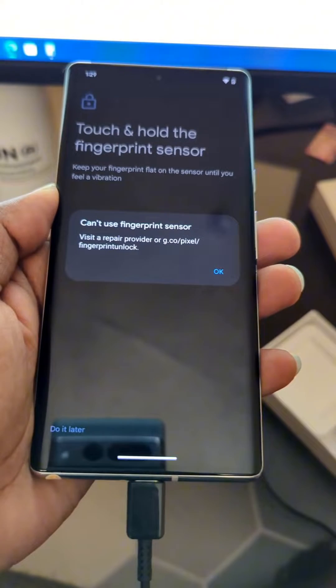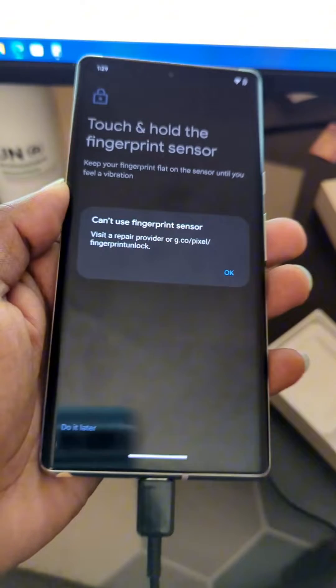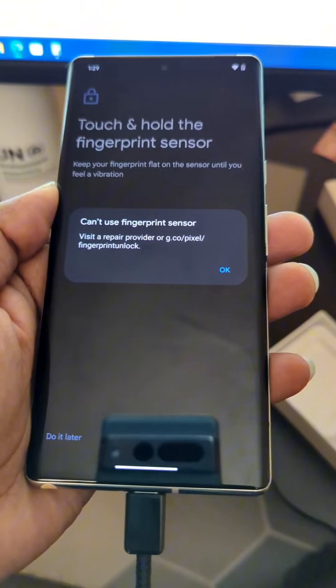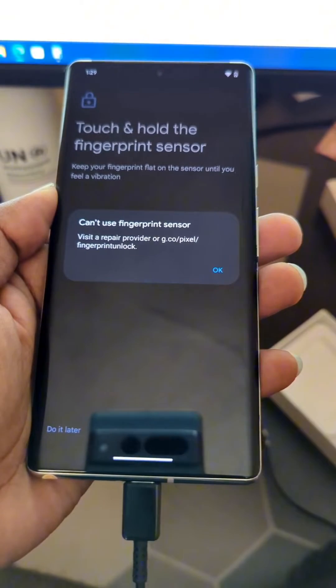This is Likely Tech, and if you've had your screen replaced in your Pixel 6 or 6 Pro, you might encounter this problem, and we're going to go through the steps on how to fix it.